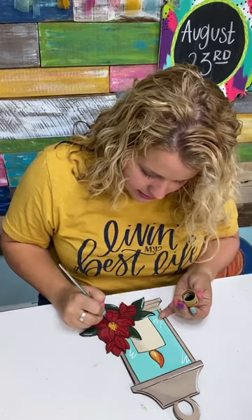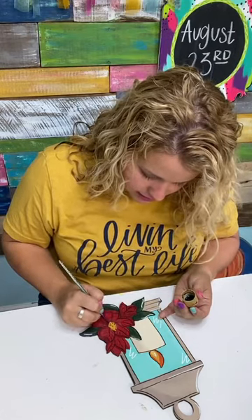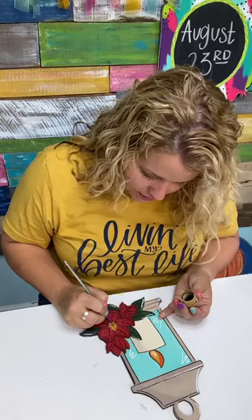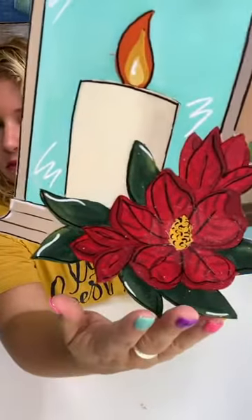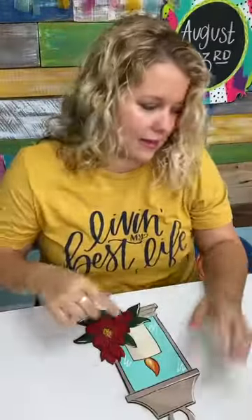I'm just adding a few little details into the center of our little flower with some black paint so it doesn't look just like a yellow blob. Just a few little details — I might add a little bit of white too.